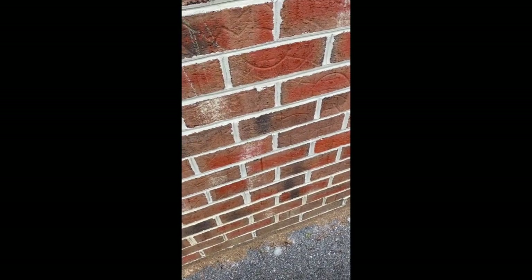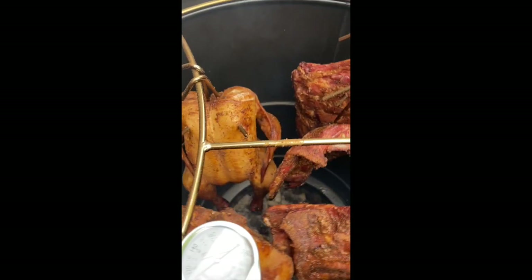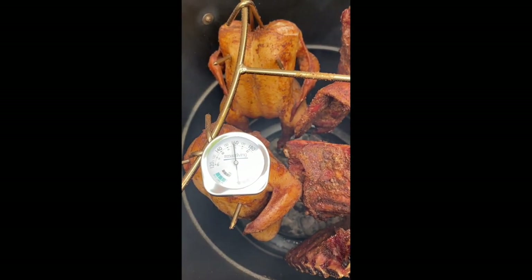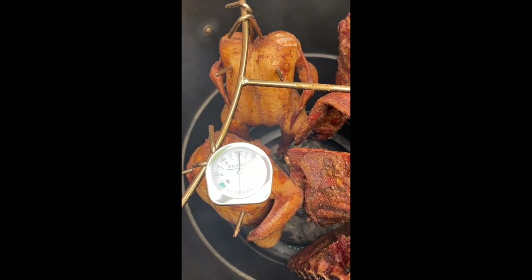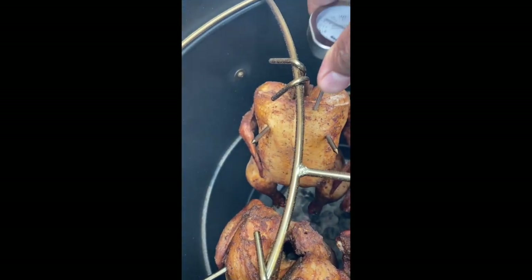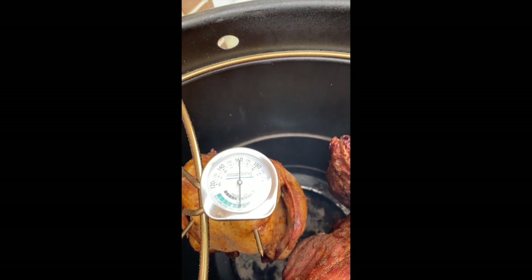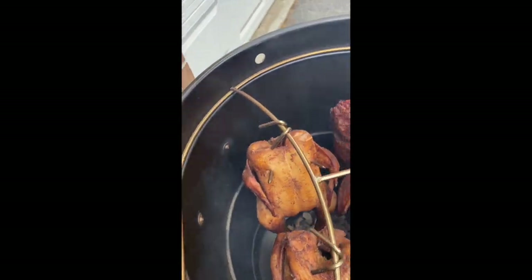I'm going to push that thermometer in there, in the chicken breast, and see what we're working with. Looking for 165. It's climbing up there — that looks incredible, I can't wait to eat. It's probably around 160, looks like it's trying to edge up there, but I'm going to let it cook a little longer. I don't want to take it off too soon. Tried another piece — about the same, a little higher. So I'm going to let it go a little longer. But those ribs are looking real good.